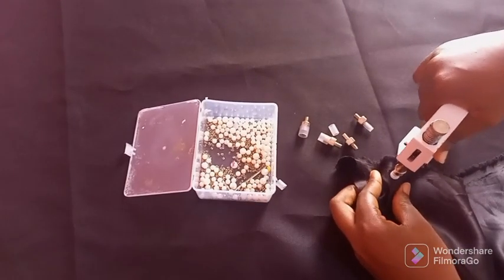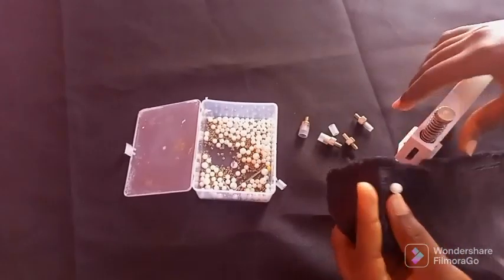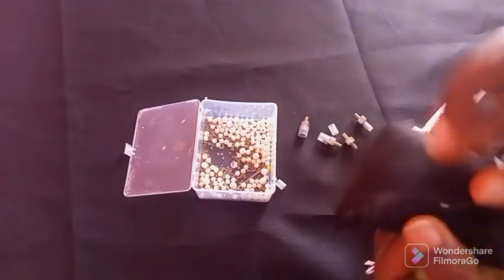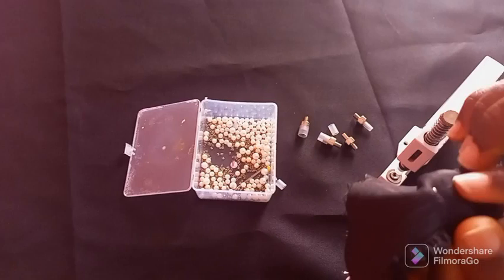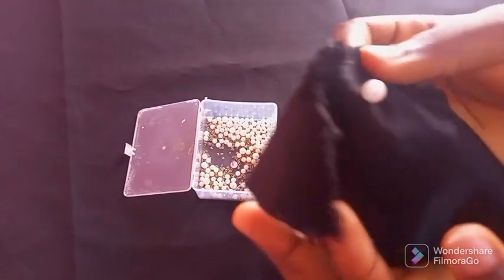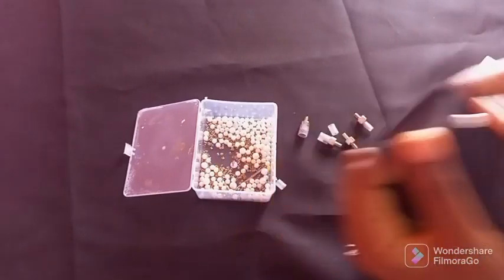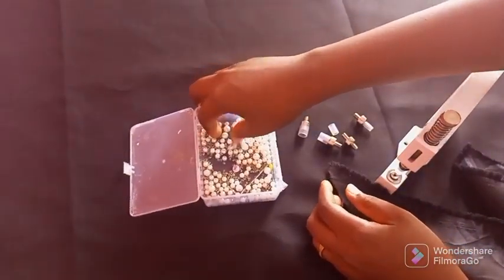You press it firmly and bring it out. Once this is done — can you see? This is the pin and it's locked properly, and this is the bead. So it's locked properly and the bead is secure.